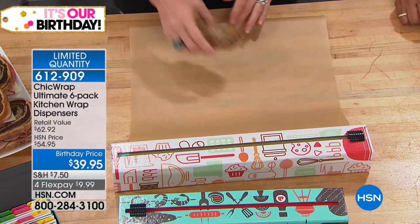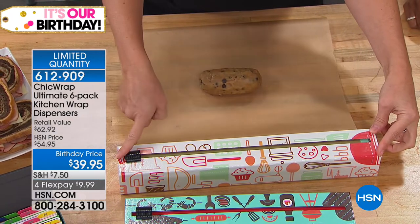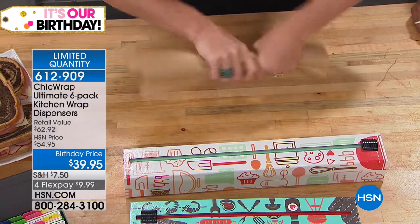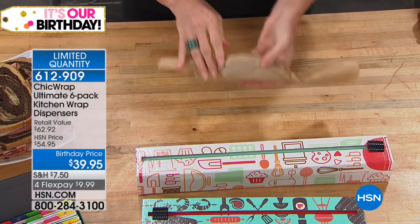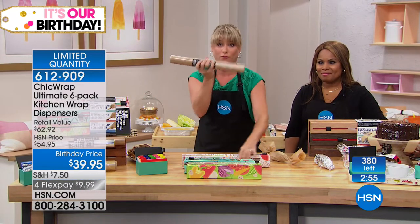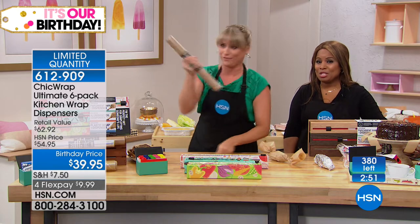Whether you're wrapping pancakes, cookie dough, or placing a piece of salmon with a lemon wedge to bake in the oven — there's that patented slide across. You just take a single finger and there's your parchment sliced. It makes very light work of everything. Give it a little twist, throw it in the freezer, throw it in the oven. The parchment refill is 82 feet — 42 feet comes loaded.